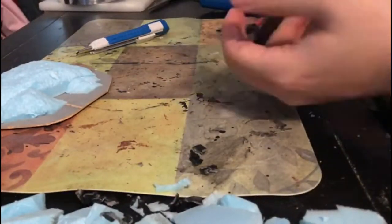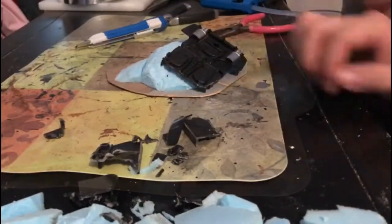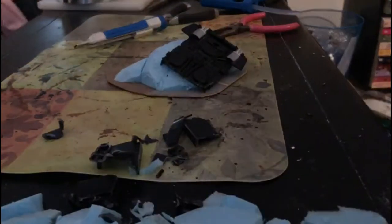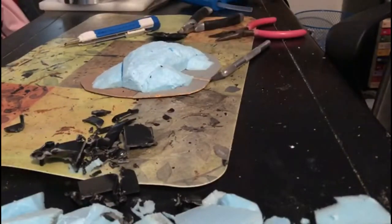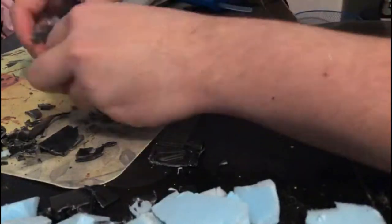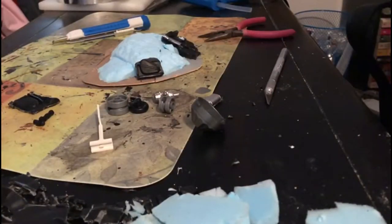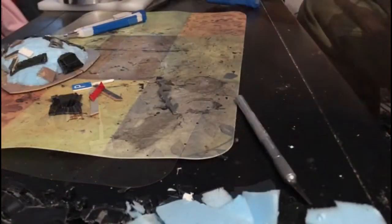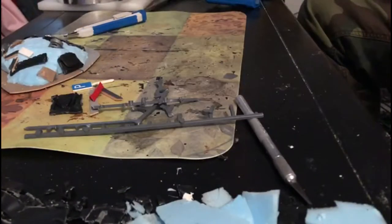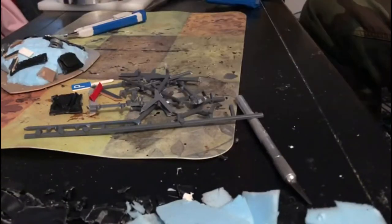I basically just ripped pieces apart into pieces that are suitable and usable. This part took a very long time chopping this big piece into more suitable smaller pieces. Next, to make my life a lot easier, I grabbed some small interesting-looking pieces — just like trash from Lego sets and other stuff.